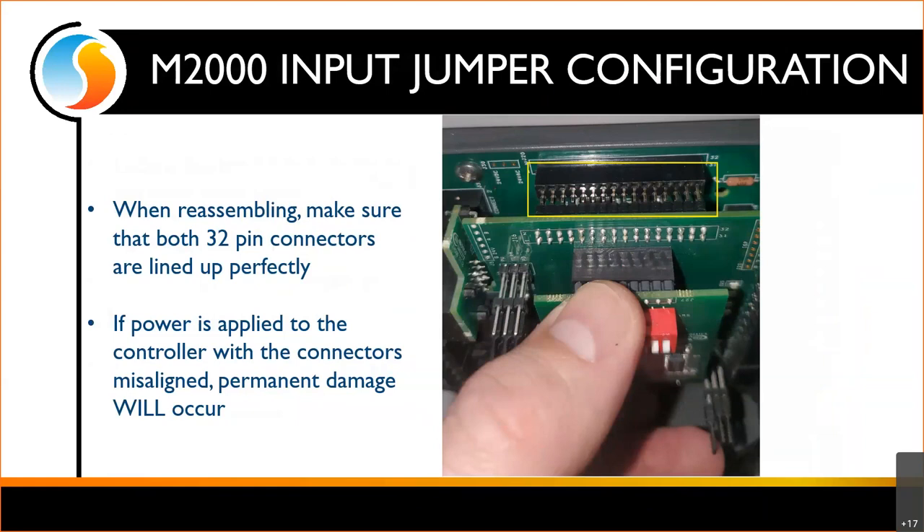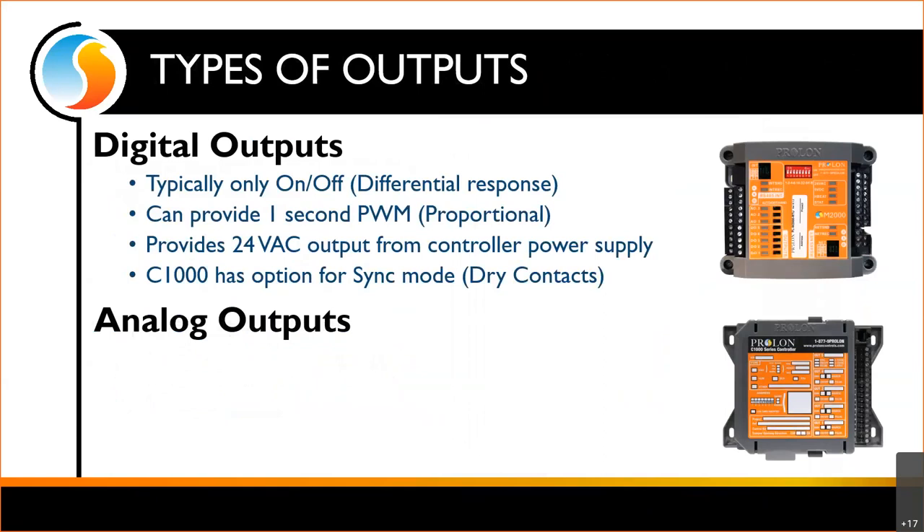That covers setting up our inputs. Looking at our outputs, we've got a couple different types. Digital outputs are typically going to be an on/off or a differential response. We can provide a modulating signal in the form of a one-second PWM, which really only works for modulating an SCR or a TRIAC for an electric heat kit.